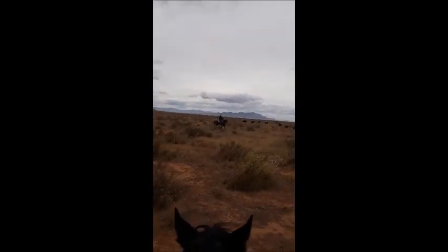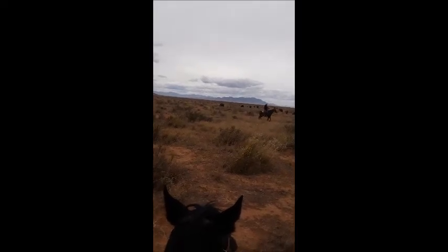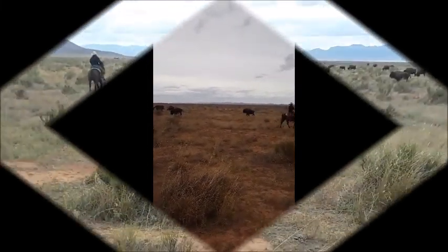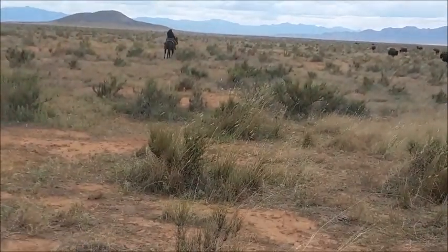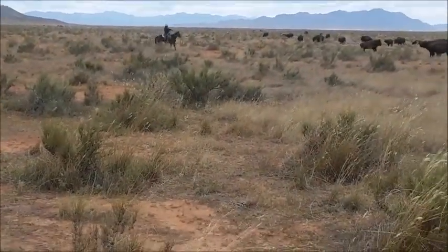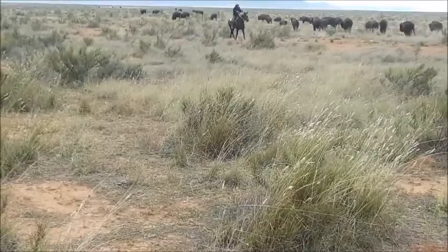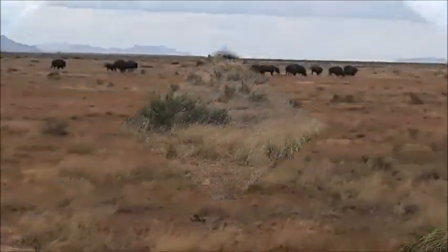The ranch manager is trying to learn how to get these bison started going from the front. Some mistakes were made, but at least he knows it can be done. In the first little shot, he was too far away. He's getting in a little bit closer, and there he's getting them to go by them. He should have started out more to the front, but they're going to go.